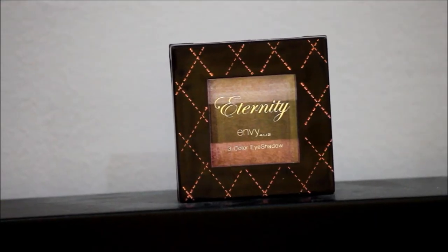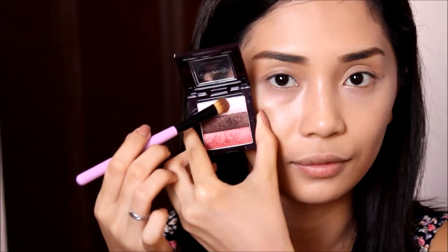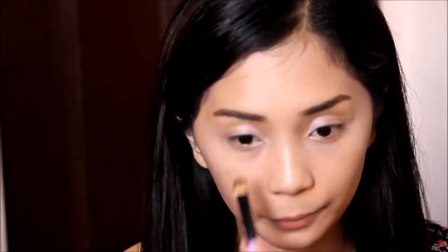Then I just get a shimmery light pink eyeshadow and put that on the inner corners of my eyes and my tear duct. Koreans don't wear too much shadow so we'll also do it that way. Here I'm just lining half of my lower lash line and upwards using a black eyeshadow to open up my eyes.